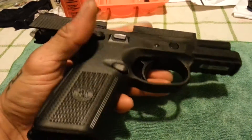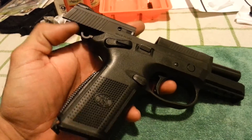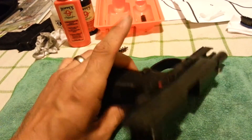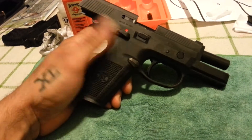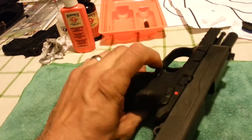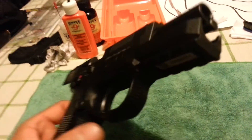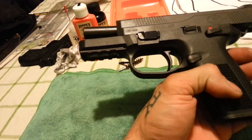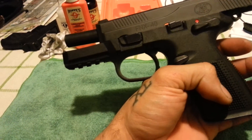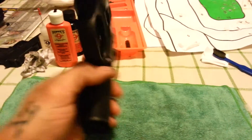This is the FNX — not the FNS — hammer fired, double action/single action, fully ambidextrous. The safety/decocker: decock is down when the slide is forward. Safe, fire, and decock on both sides. Magazine release on both sides. Full 1913 Picatinny rail that will accept anything — laser, tac light, laser-tac light combo, Maglight flashlight — it'll seat nicely.